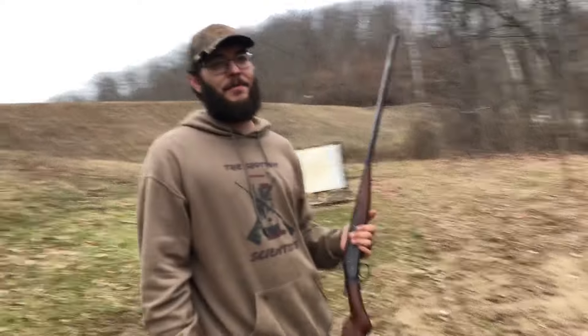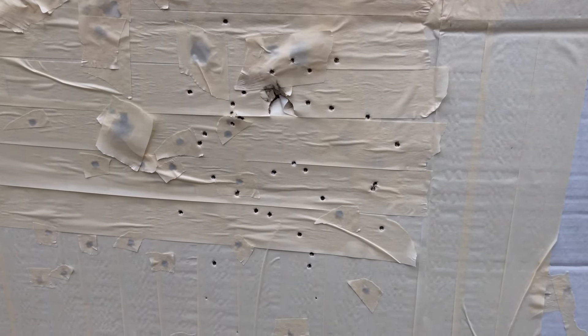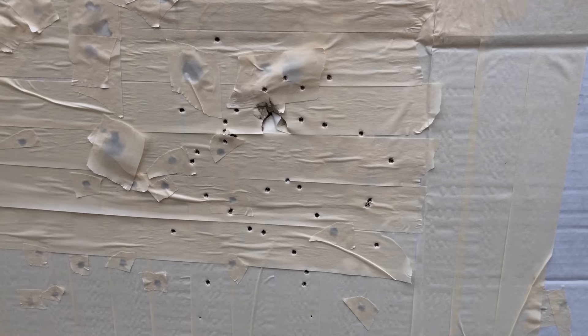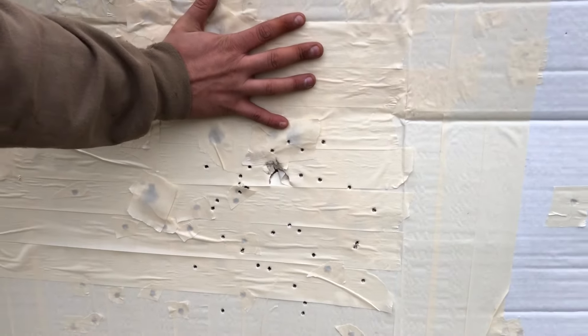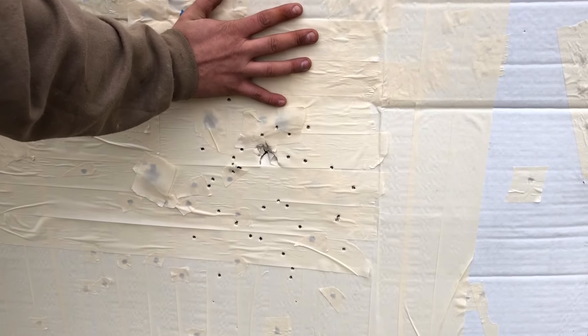That's how I like doing it coyote hunting anyway — somebody's got a shotgun, somebody's got a rifle. Can we get this same pattern at 50 yards with a 12 or 10 gauge? Yes. But that is a 24-gauge with an improved cylinder choke, and it's roughly the size of a soccer ball, maybe a basketball. Will that do the job? Absolutely. Here's my hand for comparison size sake — that would definitely do the job.